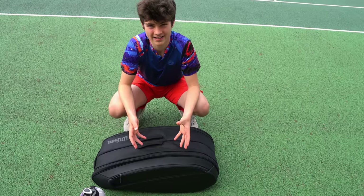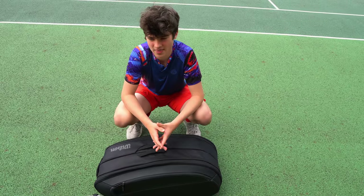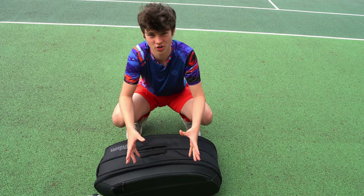I've packed my bag as if I have a tournament, so it's my tournament bag. I have a national tournament this Wednesday and I'm really excited, so I packed my bag early and I'm going to show you guys what's inside.